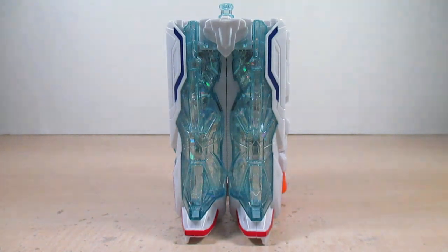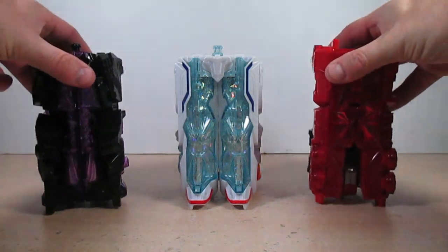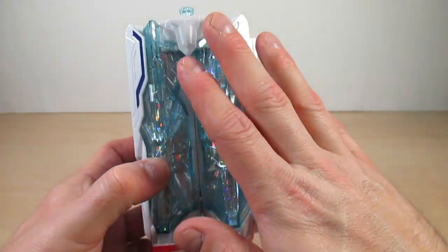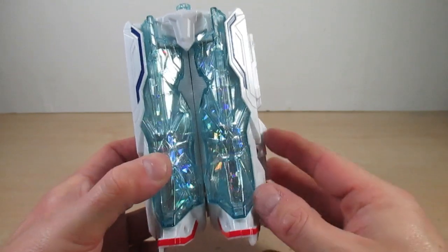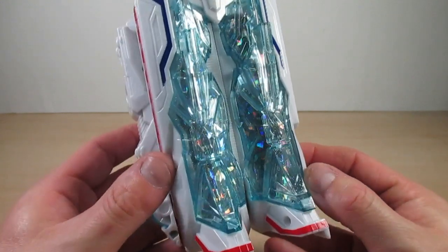Mashin Zabune was originally the Aqua Kiramai Stone in flashbacks in both episodes 21 and 22 of Kiramaiger. Showing off Mashin Zabune in Kiramai Stone mode — this is Kiramai Machine mode. In Kiramai Stone mode it is the same size as Machine Fire and Machine Joki, but all in white, which is the same white as Machine Express. Let me take these two out for a second just to compare the three.